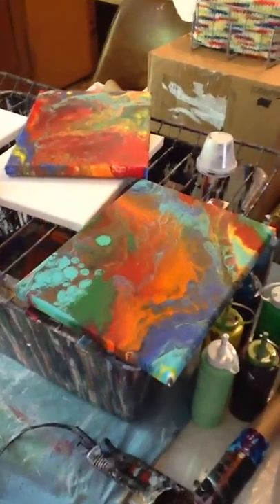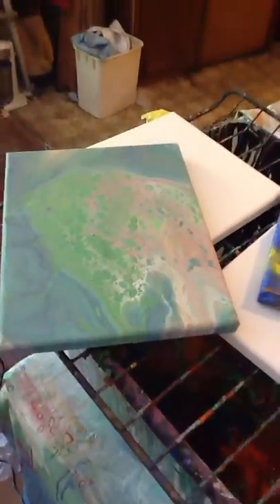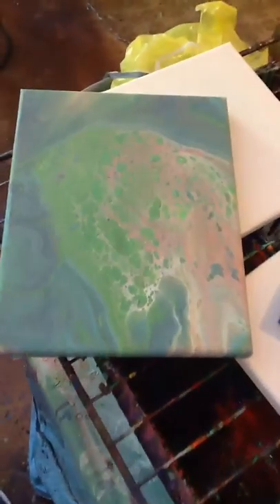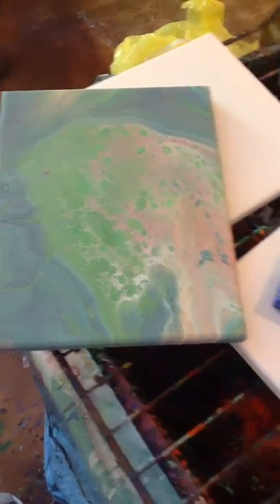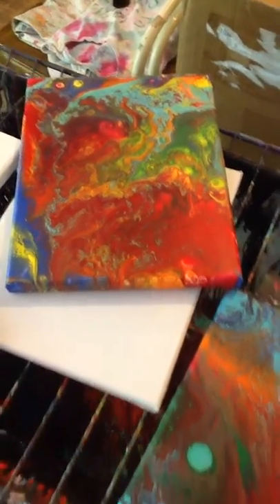Hey y'all, Disco Biker coming at you — want to show you how my projects turned out from yesterday. My dump cup — as you can see in the background my floors are tore up, that's why this is my workshop, because it doesn't matter if I get paint on it. Anyway, that was my dump cup: no silicone, just leftover paint.